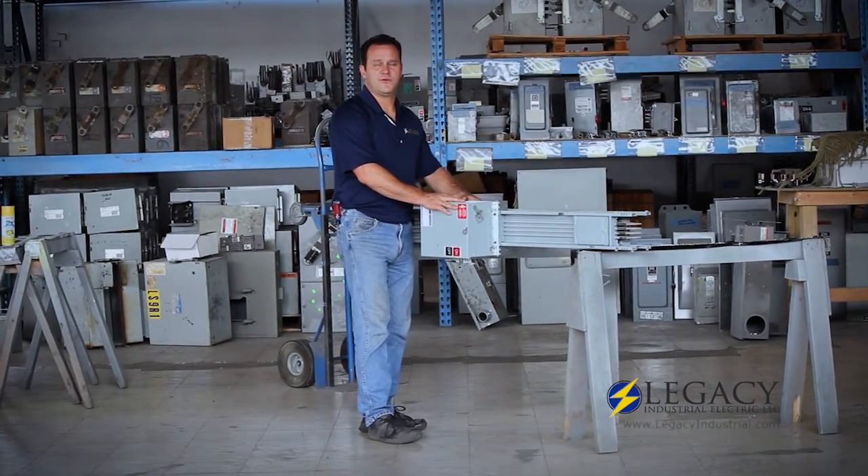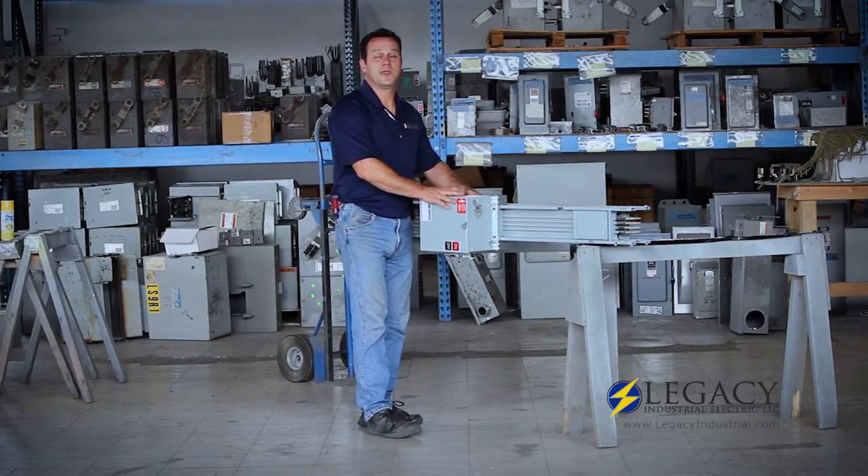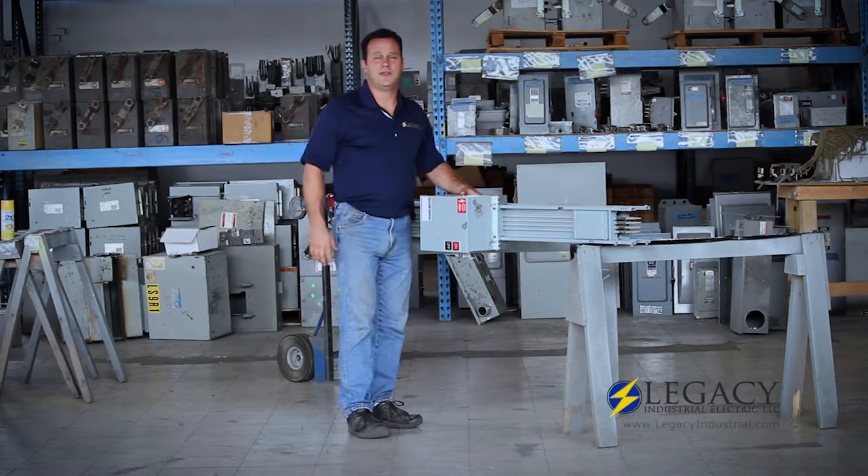After that you're ready for your fuses and your wires to run whatever it is you need to. If you have any questions, please give us a call — we'd be happy to answer them for you. Thank you for watching.